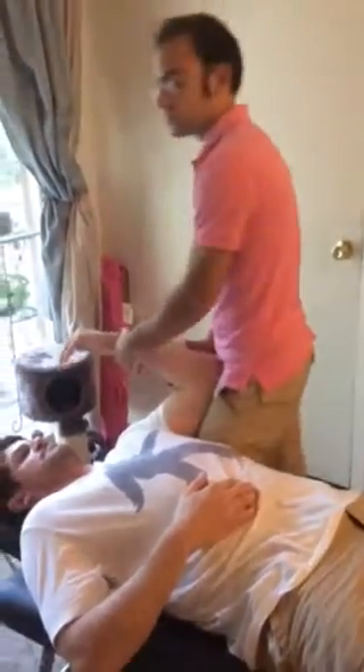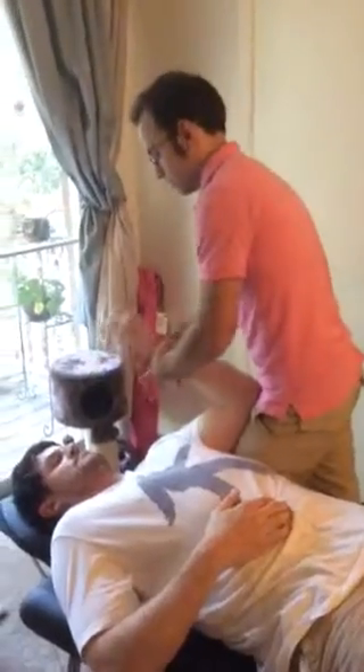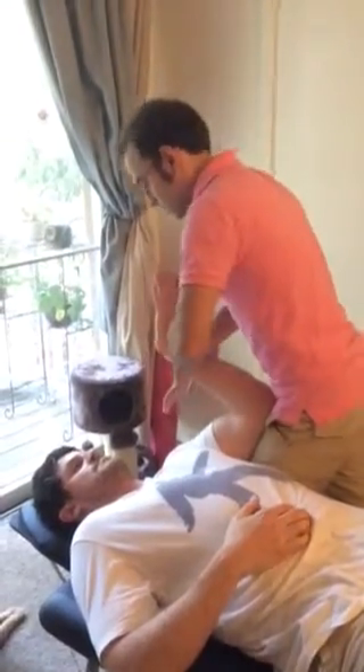I've already cleared out the triceps. I'm using the alternative adjustment for the radius now. Go ahead and extend that wrist. Go ahead and resist.